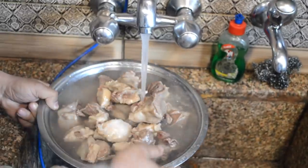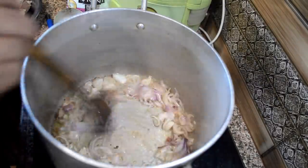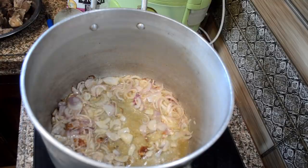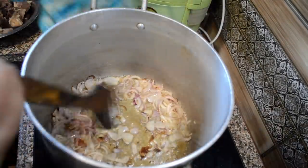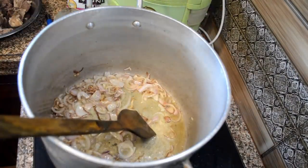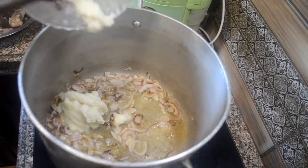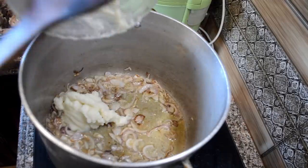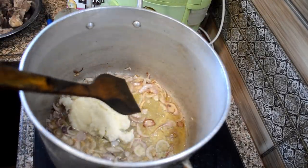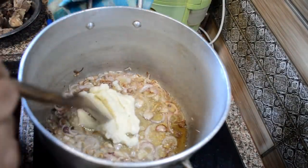In a pan, add some oil and add the onions along with zira and fry them until they are golden brown. When the onions start to become brown, I add the ghee. This Mirchi Korma is cooked in ghee and we have to add a lot of it, so you should not worry about the amount of oil and ghee.